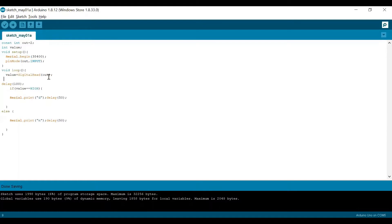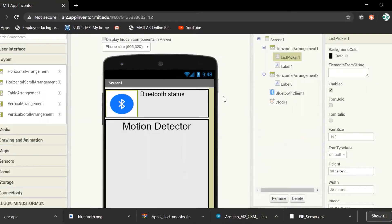In the void loop, we set 'value' equal to digital read of 'out2'. It will return 1 if the sensor is active and 0 if not active. After a delay of 100ms, we check: if value equals 1 or HIGH, it sends 'D' to serial print; otherwise it sends 'N'.